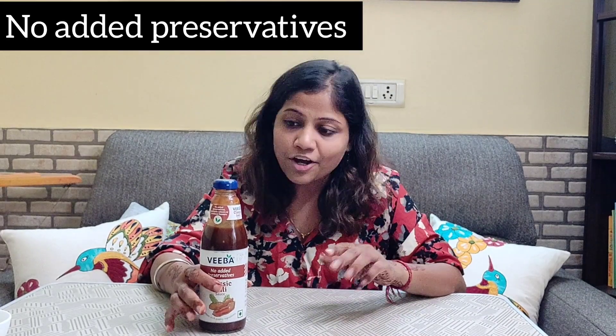You can use it with samosas and with tikka. You can also eat it with paratha. So I really like it. It is preservative free. It is ready to eat. You don't need to make it — you don't need to take it with samosas separately. You can eat it with everything.